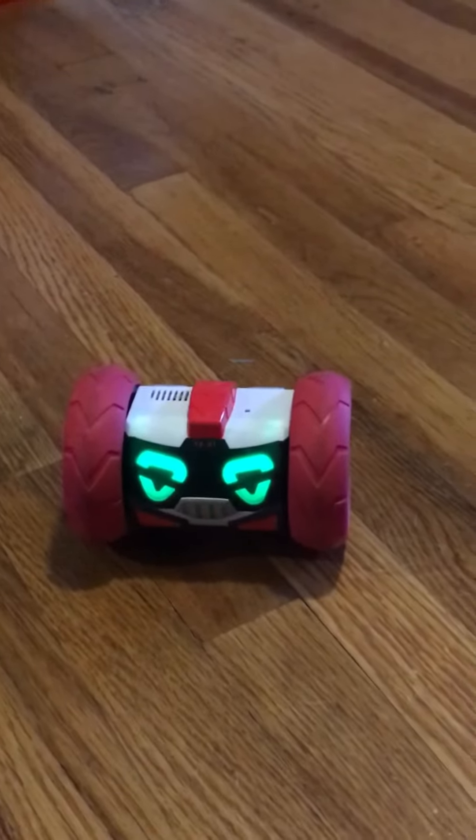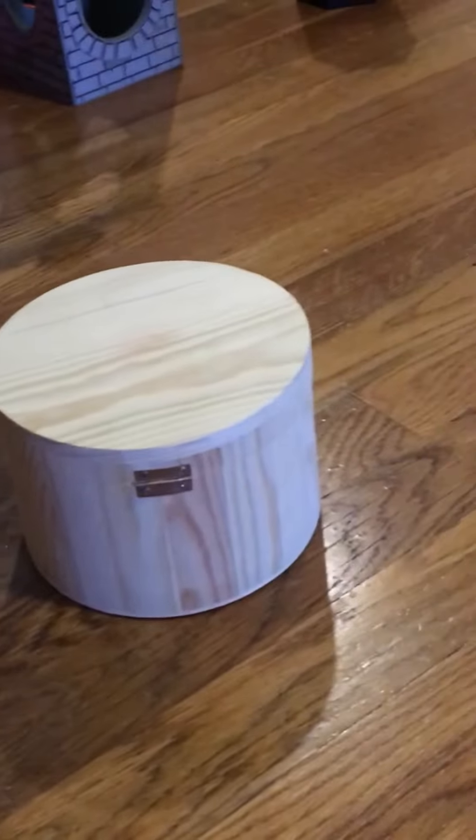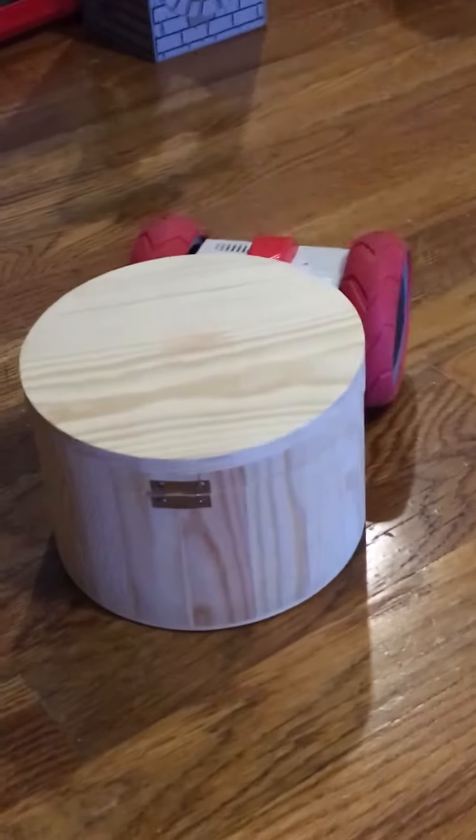We'll need something lighter to see through. I have this wooden container right here, we're gonna try this. A little bit of trouble for him — there is some stuff inside — but you see he can push it kind of. So on to the next level.